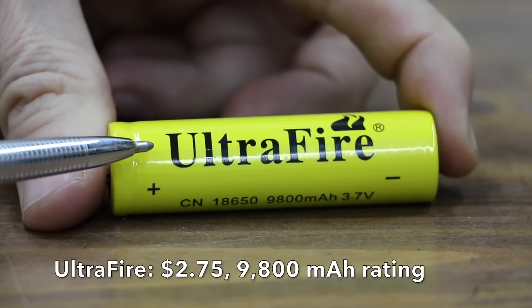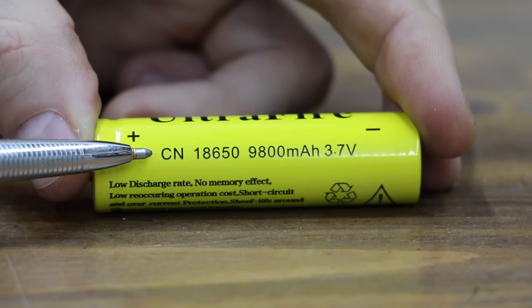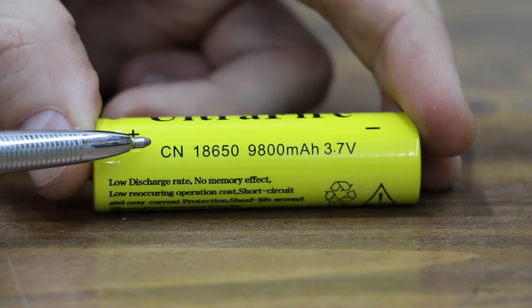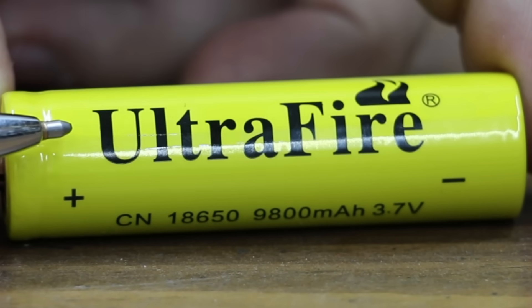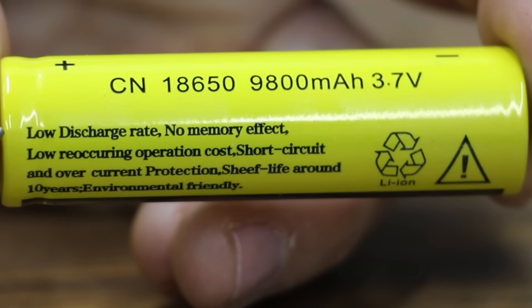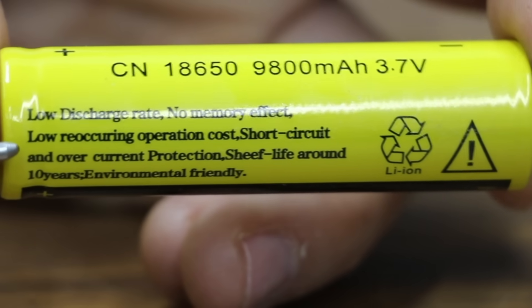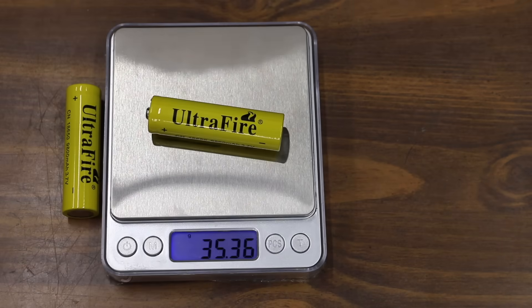At two dollars and seventy-five cents, the least expensive battery we'll be testing is the UltraFire, rated at a very impressive 9,800 milliamp hours — about three times the capacity of many other brands. With a name like UltraFire, I'll definitely be keeping a close eye on this one. It claims low discharge, no memory effect, short circuit and overcurrent protection, a shelf life of around 10 years, and environmentally friendly.